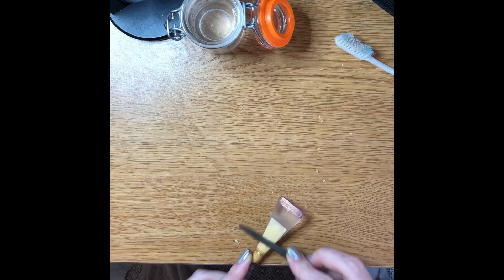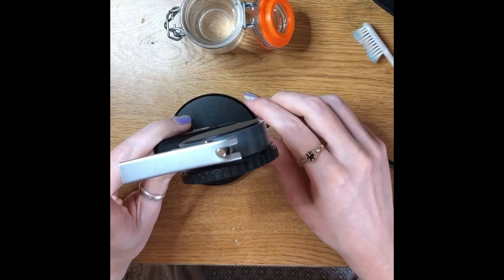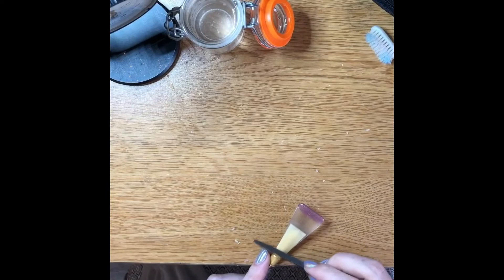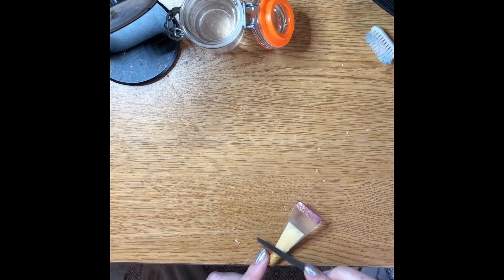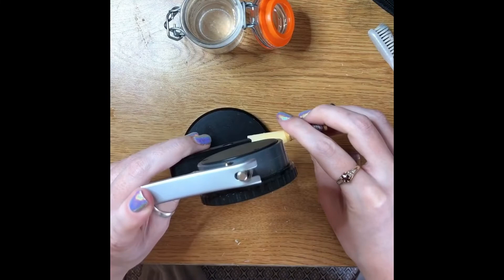I'm going to measure it again. It only went down to about 0.81 — it's just a very time-consuming process, but if you over-scrape you've lost everything. So I'm going to try and go very slowly. Now that is measuring about 0.76 but only in one spot.